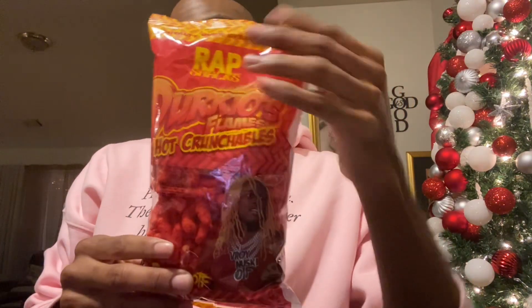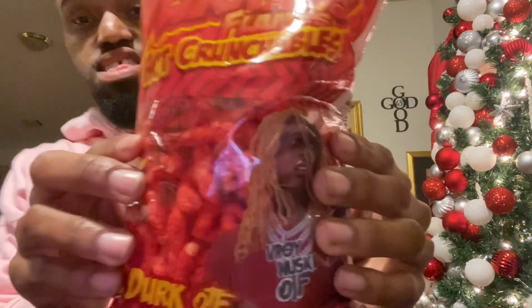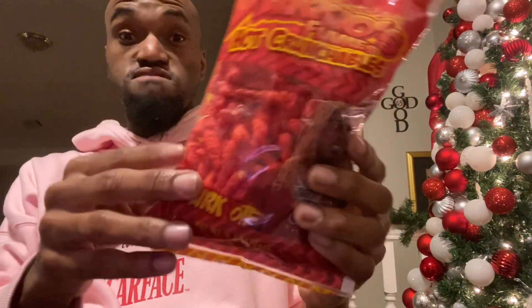What's going on everybody, welcome back to the channel, welcome back to another YouTube video and another full review. Today I got another bag of wrap snacks — the hot cheetos version of wrap snacks, Dirty Old Flames Hot Crunchables. Basically, it's wrap snacks' version of hot cheetos.